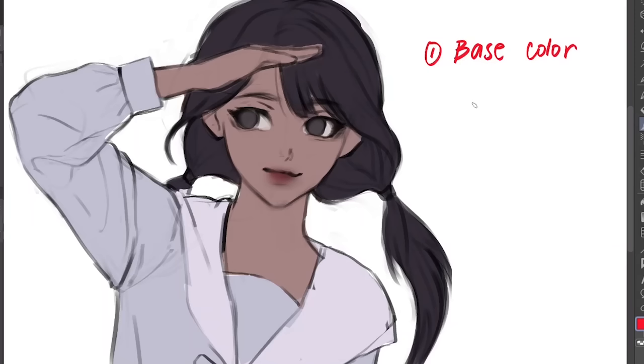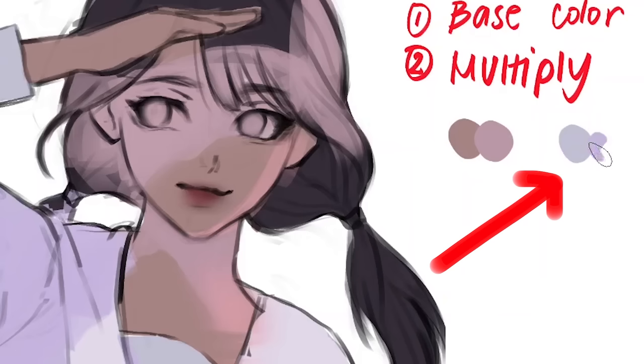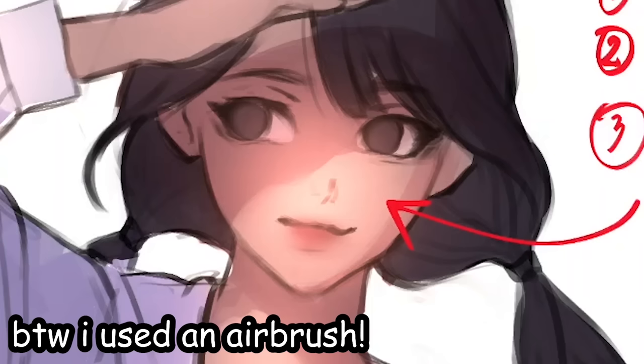So I think I got the hang of it. First, we're going to put the base colors — normal flat colors. Then we're gonna add a multiply layer. I literally just relied on my reference for putting the shadows. The colors I used were actually just light colors. Then, since my reference had a bit of sunlight going on there, I used the add glow layer to make it glow. And this is the result.